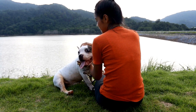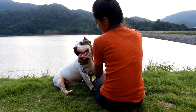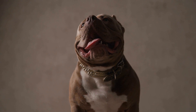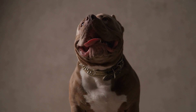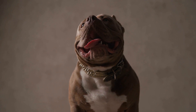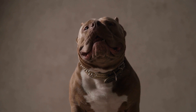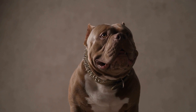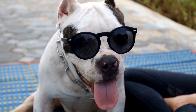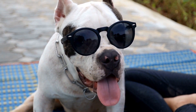To conclude, American Bullies can indeed be trained for flyball competitions. With their energy, intelligence, and agility, these dogs have the potential to excel in this sport. However, it is important to assess each dog's individual characteristics, energy level, and drive before starting their training. With the right training methods and guidance, American Bullies can participate and succeed in flyball competitions, showcasing their skills and athleticism.